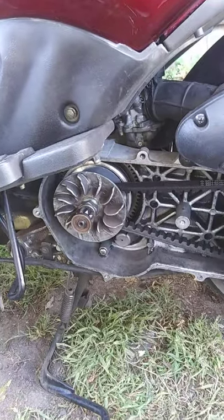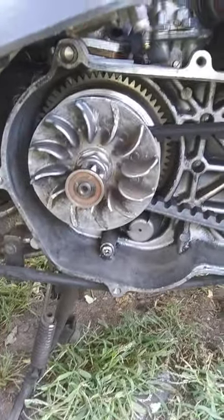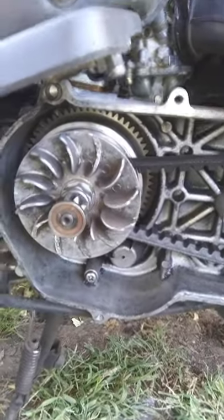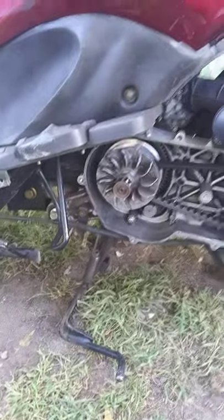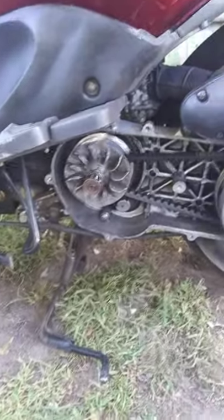I'm just glad it's working, because when you like to ride, you don't want to be rideless. Hope y'all enjoyed it, thank you.